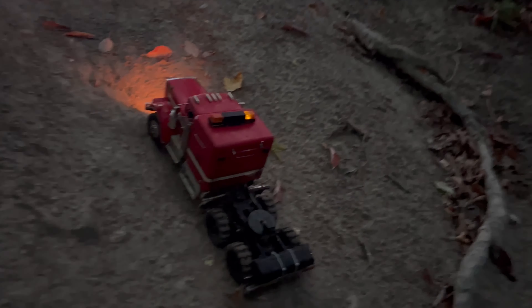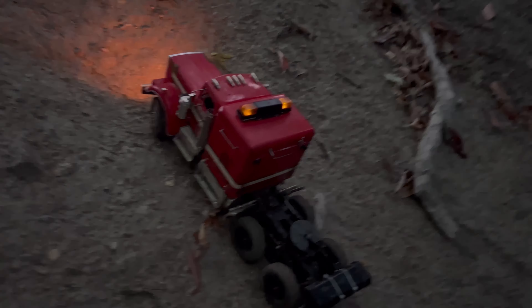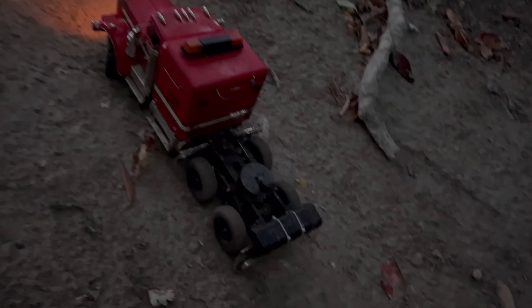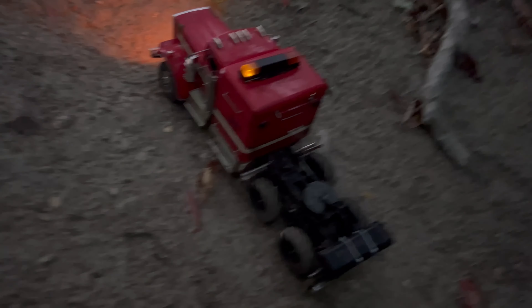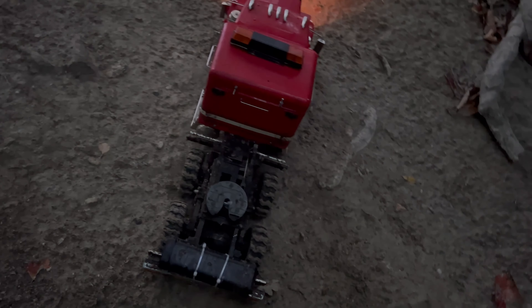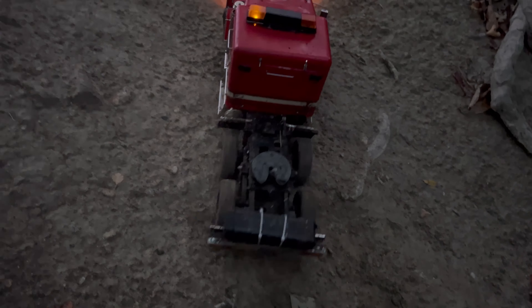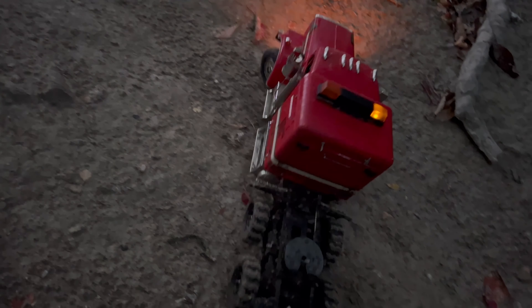It's getting higher and higher. I knew it wasn't going to crawl like a normal crawler — I beached it on a log. I know it's not going to crawl like a normal crawler, but it's just showing you what it can do.